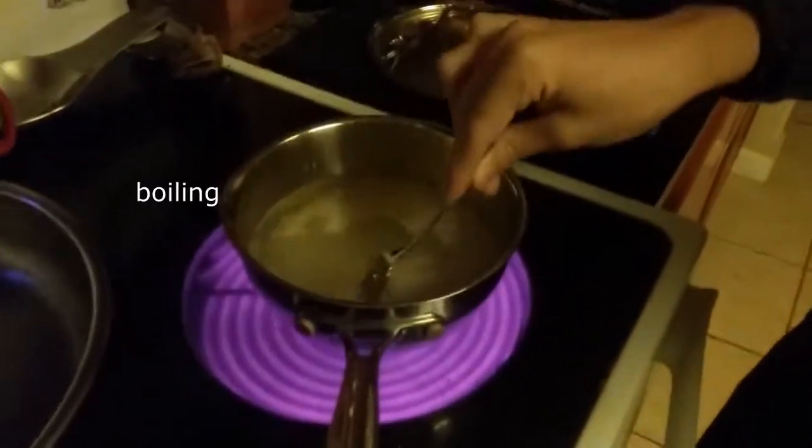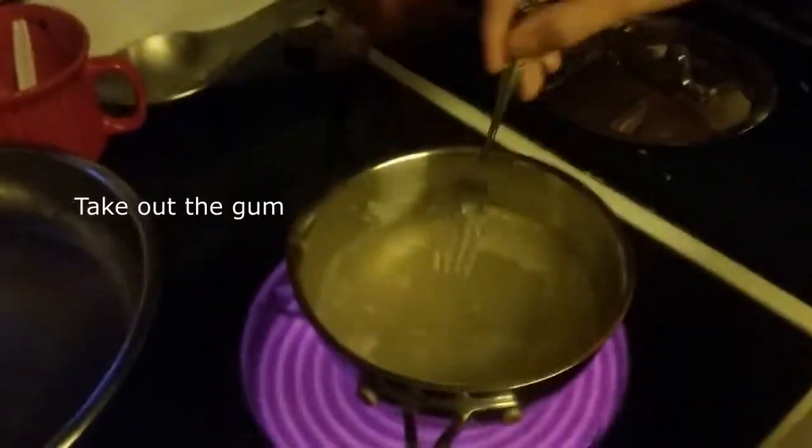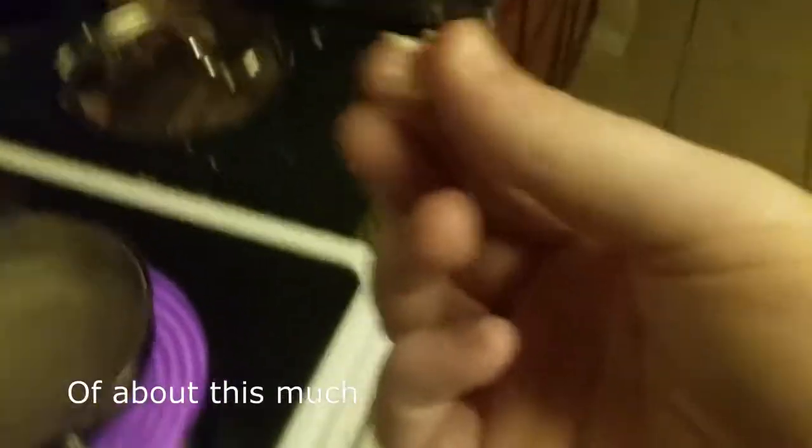We're gonna be stirring this until it's boiling, and then you'll see after that. At this point, what you're going to want to do is take out the gum from the mixture until it has reached the consistency of how this much.